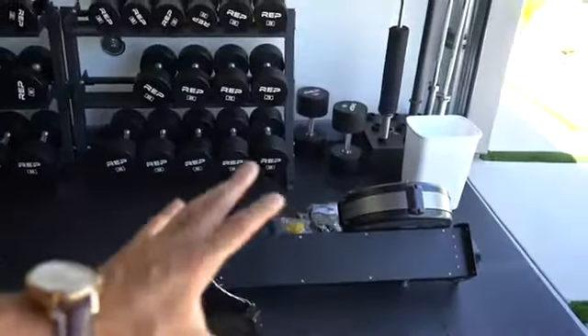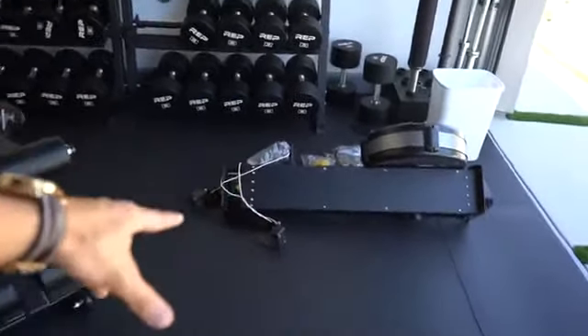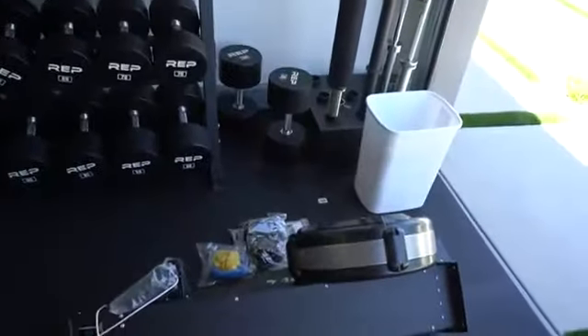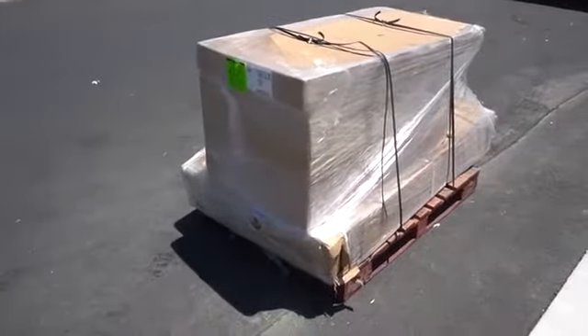Adam said he wants to swing by later to help me, in case we got all the equipment for the rower so I can build it and actually use it, because right now it's just laying there waiting to be used. Without further ado, let's get started. Well, it's not as bad as last time.